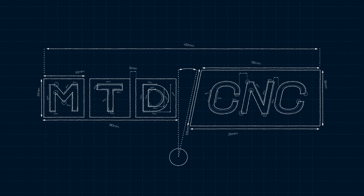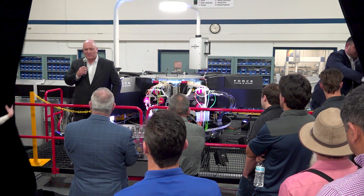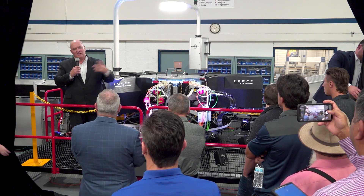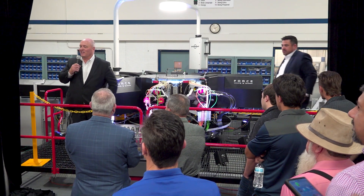Thank you. Dear guests, customers and friends — appreciate you coming. Today is a special day.